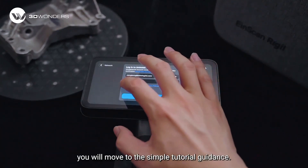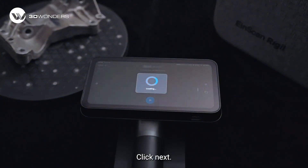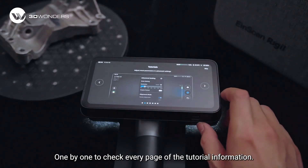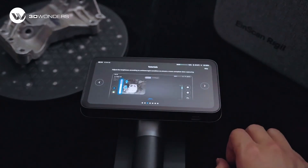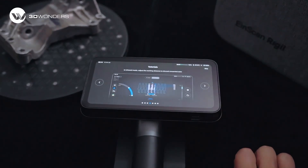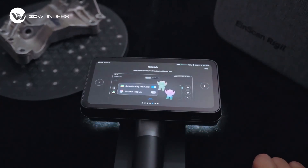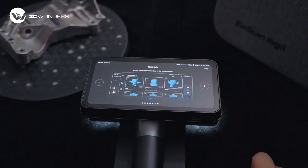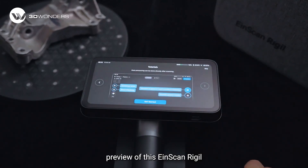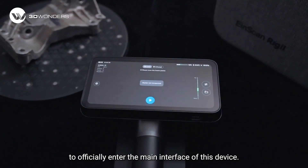Once logged in, you will move to the simple tutorial guidance. Click next one by one to check every page of the tutorial information. After getting a preview of this iScan Radio, you can click Start to officially enter the main interface of this device.